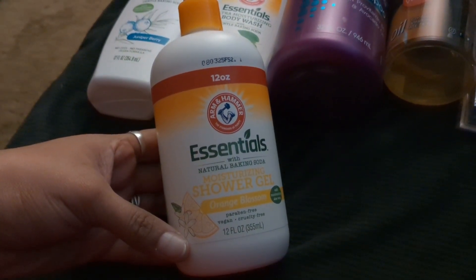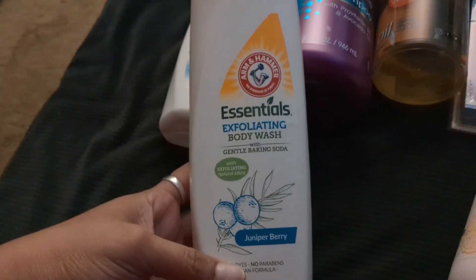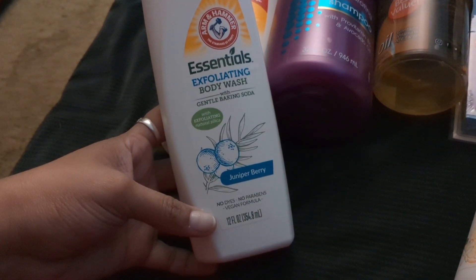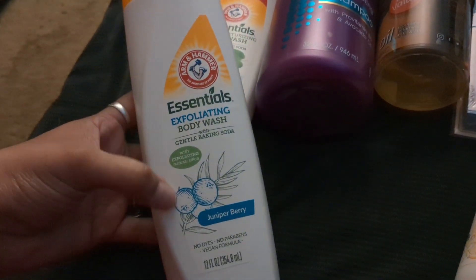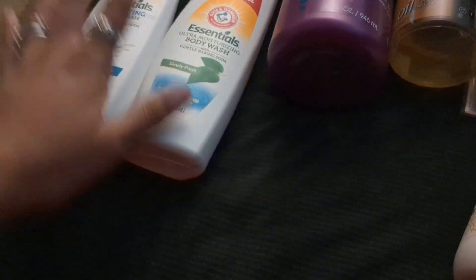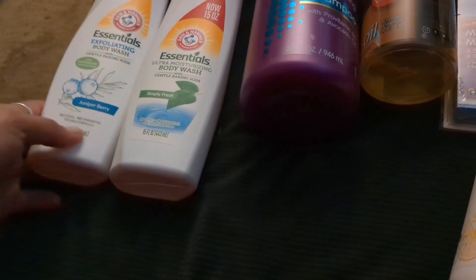I also picked up some new products from Dollar Tree. This one is a 12-ounce paraben-free, vegan, and cruelty-free moisturizing shower gel with the scent of orange blossom — I like that it has a pump. I also picked up the juniper berry exfoliating body wash with gentle baking soda — no dyes, no parabens, vegan formula. It smells so good, like berries. Sean picked up the Simply Fresh, which is 15 full ounces. It's the Arm & Hammer brand and it leaves your skin feeling really nice and clean.